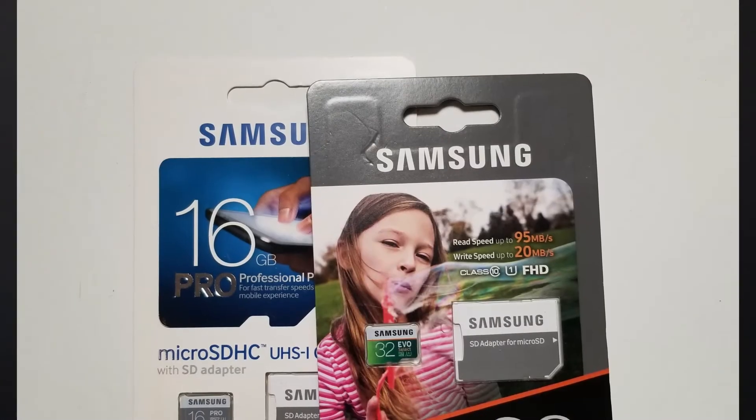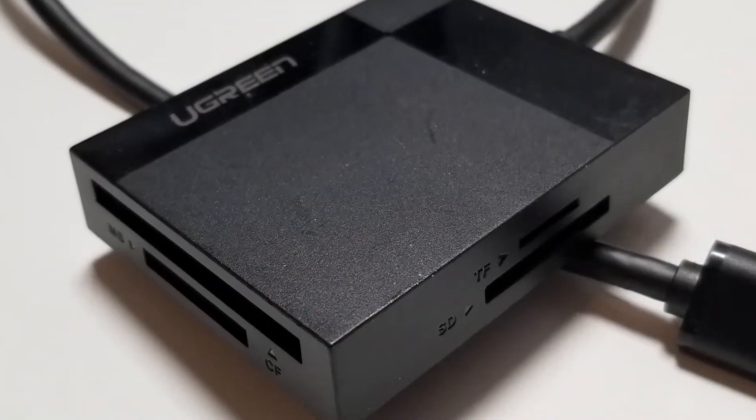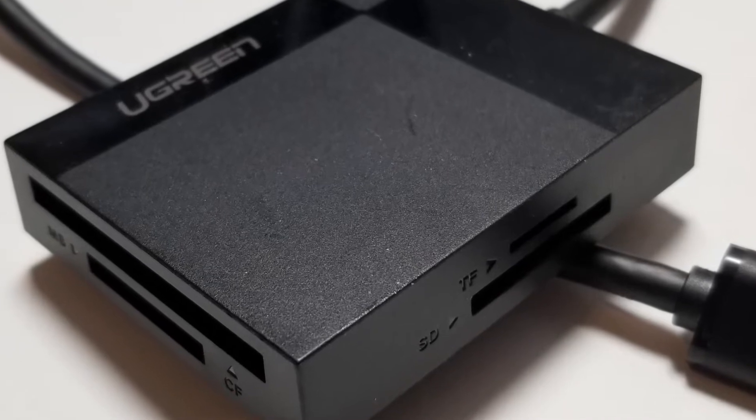You're going to need an SD memory card — at least 16 gigabytes or larger. You'll want a keyboard and a mouse. You need a display and either a DisplayPort or an HDMI cable. You also need a PC running Windows, Mac OS, or Linux with an SD card reader. A lot of modern computers don't have SD card readers, so you might need to buy or borrow one.